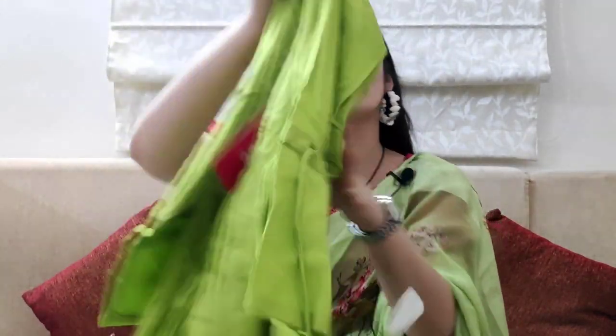You will get a dory on the sleeve that you can tie for your comfort. The price of this top is 480 rupees.